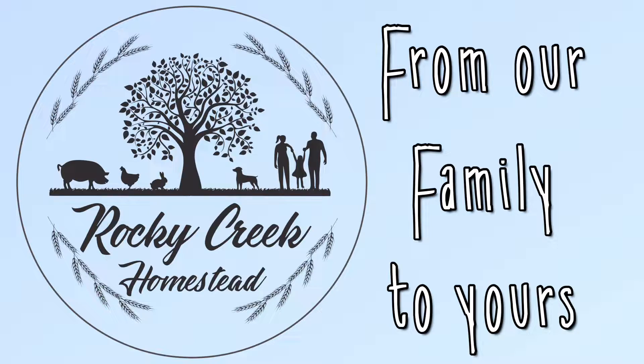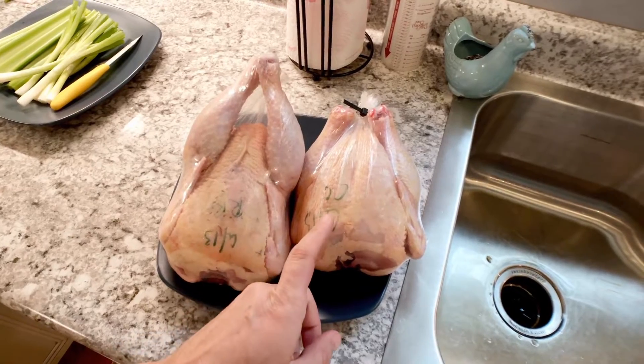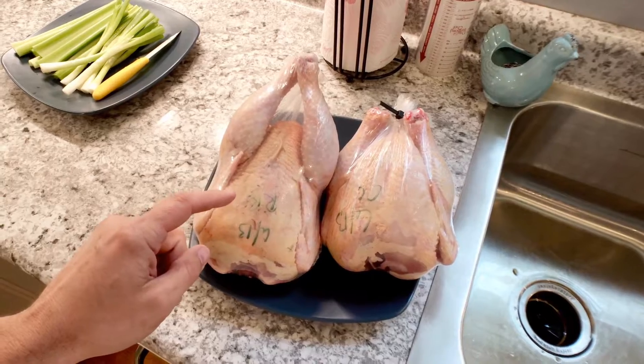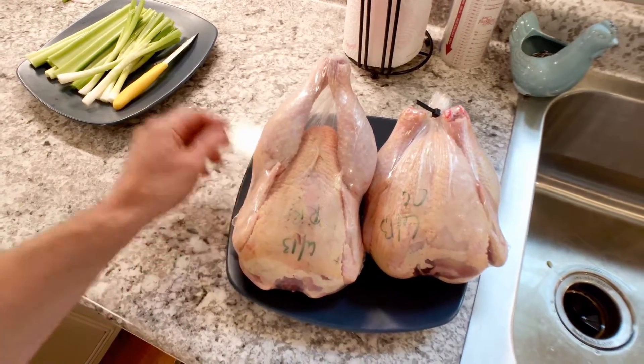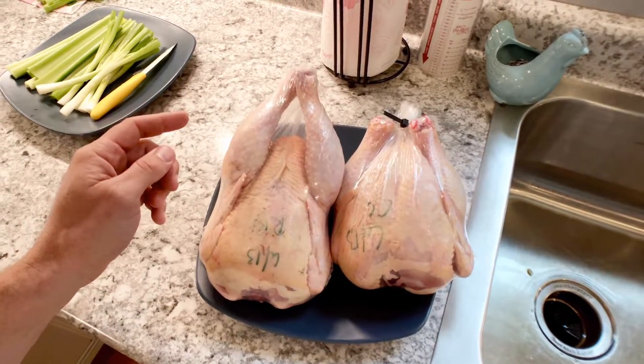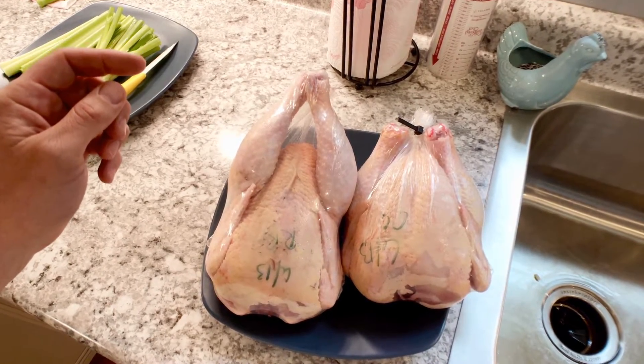So which chicken tastes better - the Cornish Cross or the Red Ranger? About to find out. I got two small chickens from each batch: a Cornish Cross at about two and a half pounds, and a Red Ranger also at about two and a half pounds. We're going to cook both the exact same way with a simple recipe, then do a blind taste test with Mrs. Rocky Creek and Madison to see which one they like best.